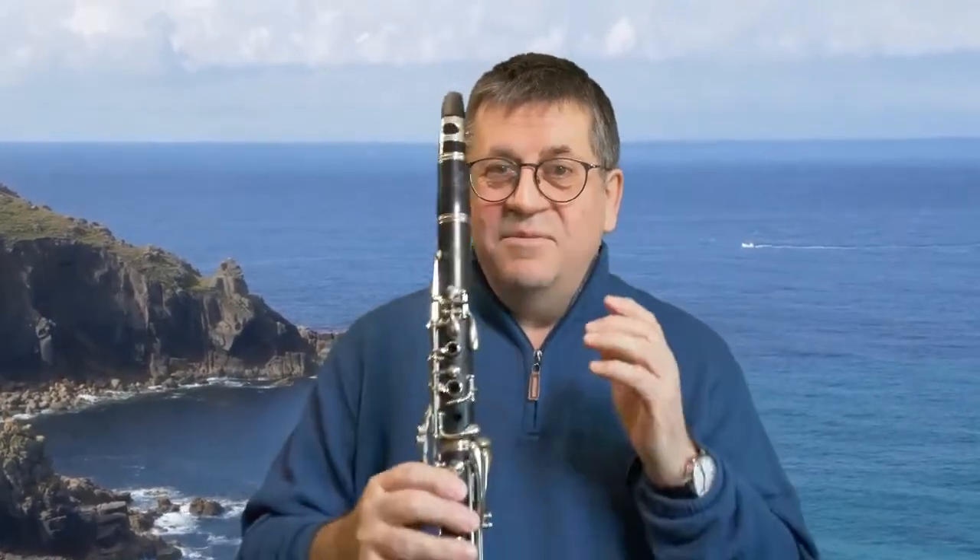Hello, good morning and welcome to another little clarinet lesson with me, Peter Cook. As you can see, there's a little boat going across behind me with all the fish. We've got to have only a quick short lesson today because I've really got to get back to my fish breakfast — I think he's bringing in some kippers there, so I'm looking forward to that.